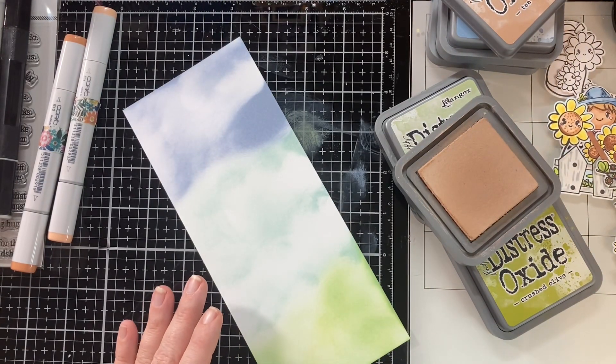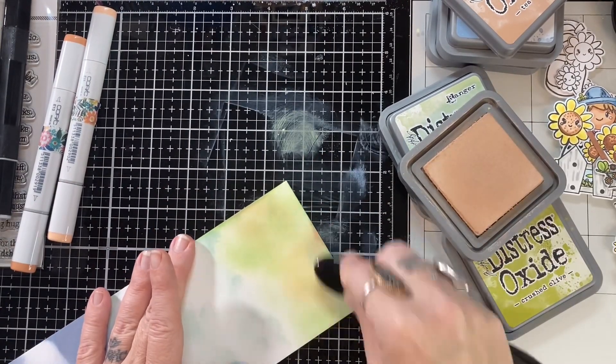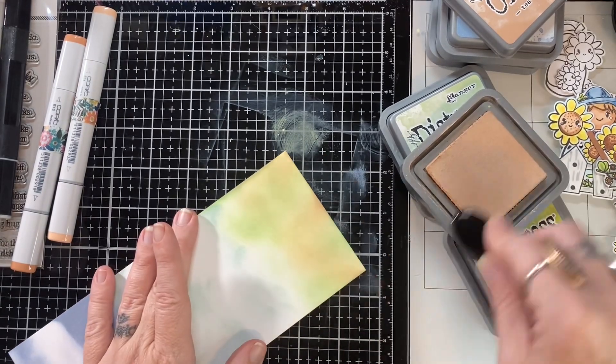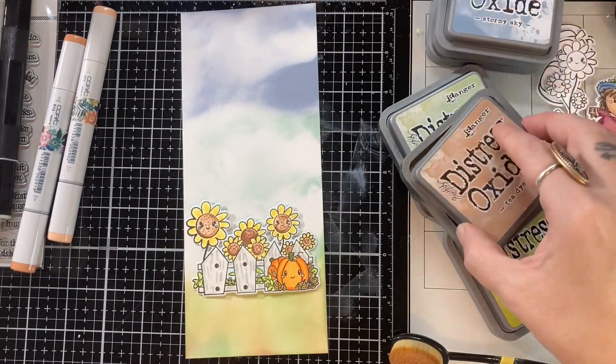And here I'm bringing in a little bit of Tea Dye because I want this to look crunchy. I want it to look like fall grass, not summer grass. Well, summer in Texas our grass is pretty crunchy actually, but you guys know what I mean.